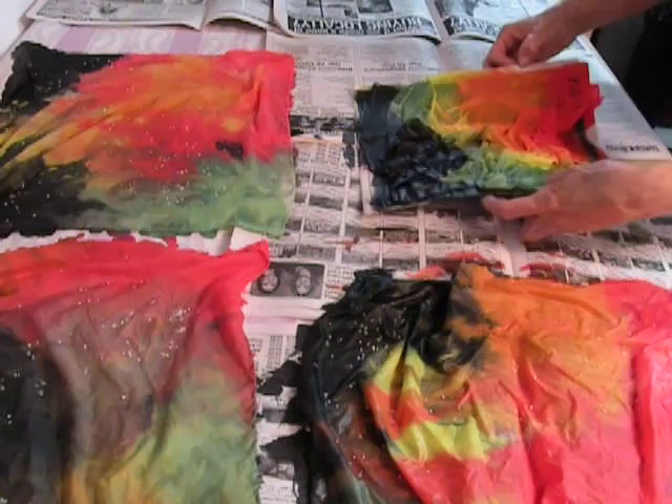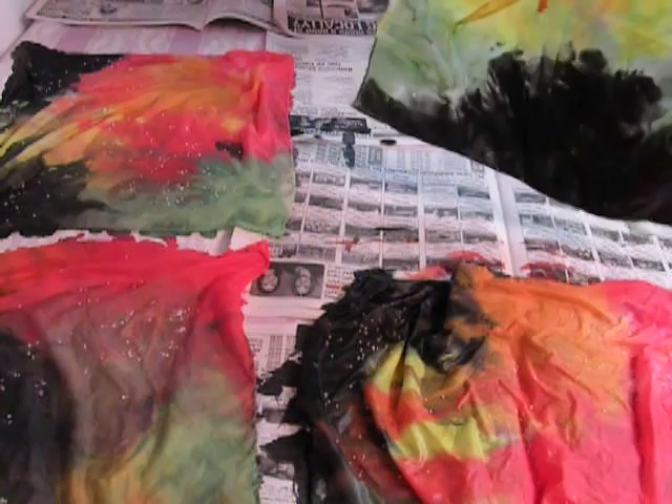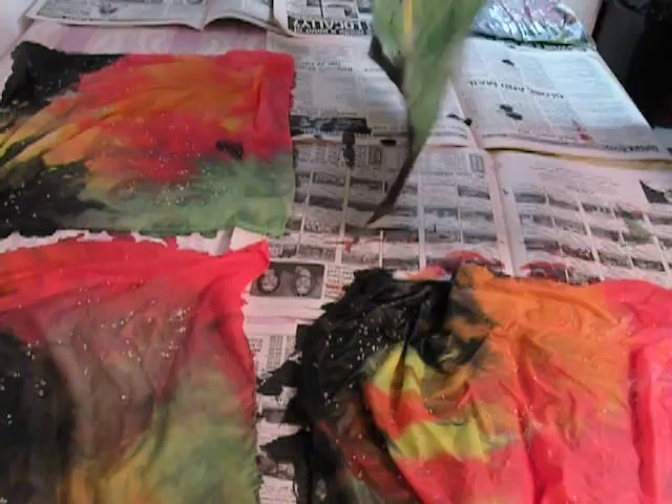Now I like to have a flowing pattern, so I will move this and then lift it — the color will actually run through the silk and create an additional pattern.